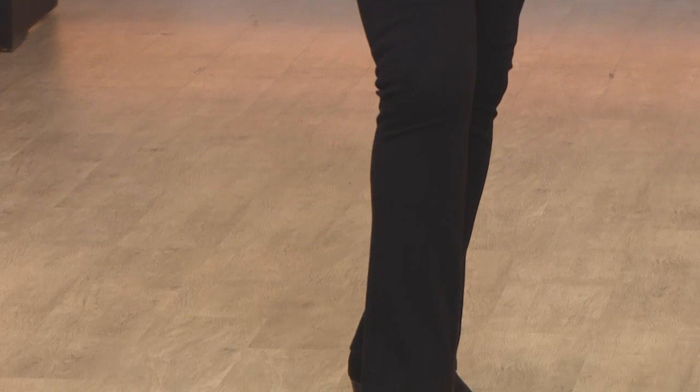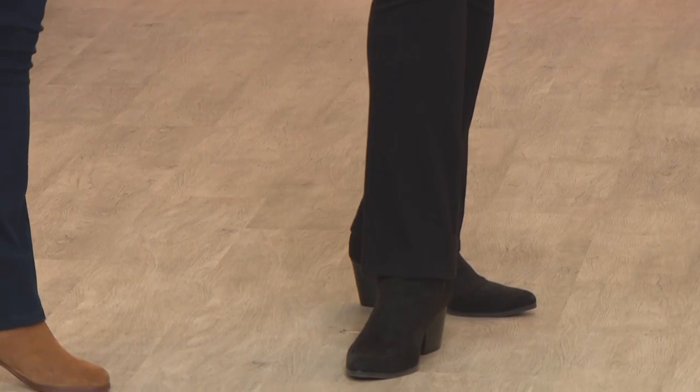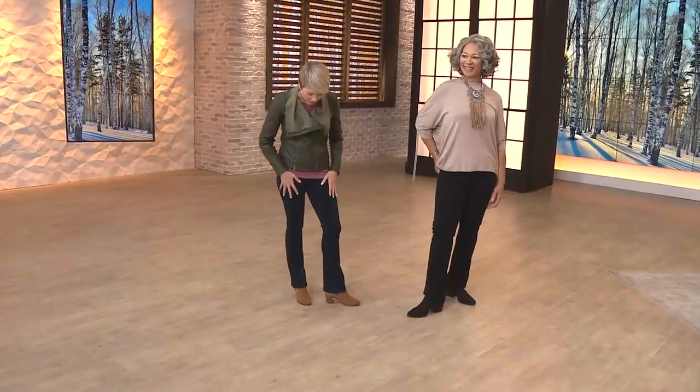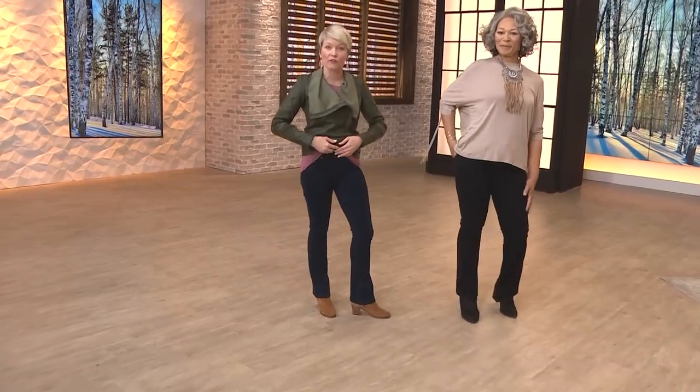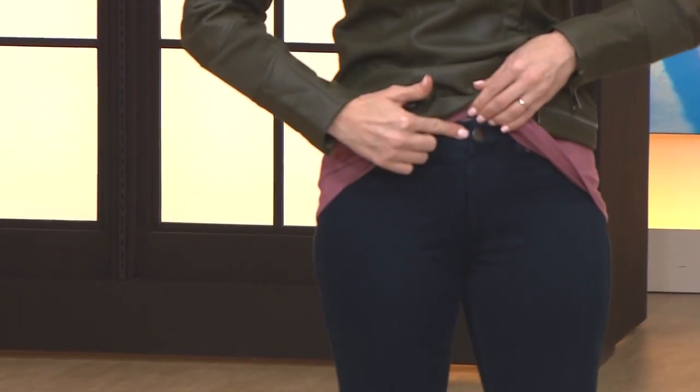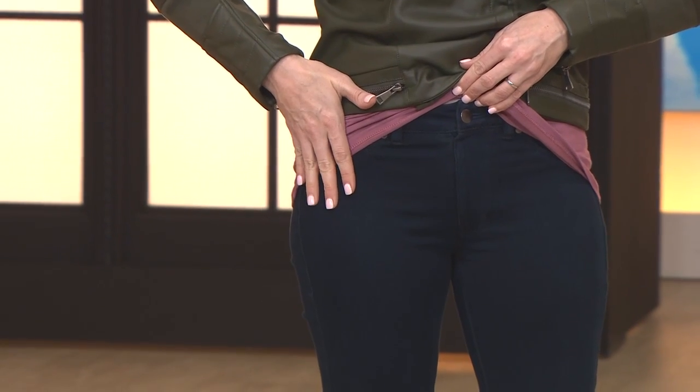We live in our denim. We like our jeans, but sometimes they are so stiff, not enough spandex, and they become really uncomfortable. These are denim you're going to pull on like a legging. You have one button right here — that's how you get into them. This is a faux zipper, faux pocket, so you have a nice flat profile.